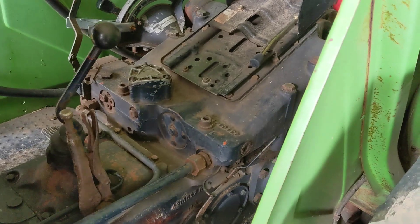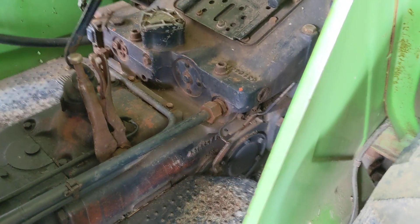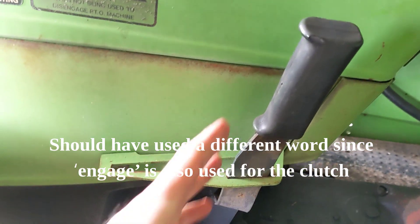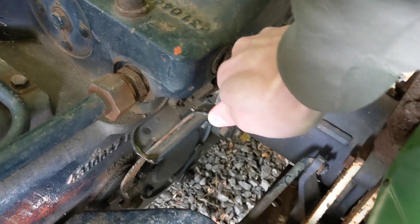When I turn on this PTO, I usually put the RPMs down as low as they go, let everything slow down. I then engage this lever so that at that point the clutch is disengaging the PTO. And then I will grab this lever and very carefully — it's not going to go now because the tractor's not running — go and put that forward.